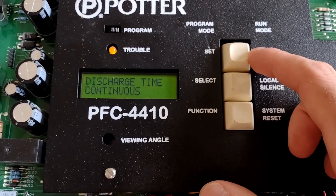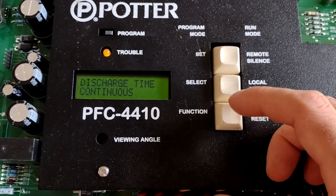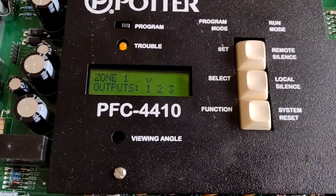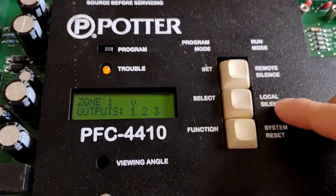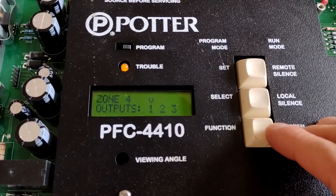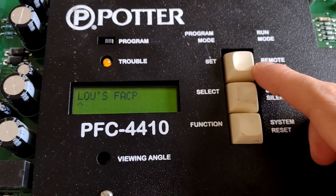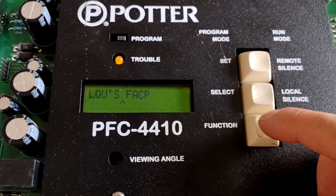Discharge time continuous — we can just disregard that because we're not doing discharge. I'm going to skip this next section — it's just on which inputs we want to map with each output, so we're not going to touch that. I'm just going to keep stepping through. Banner message — we are going to set that.